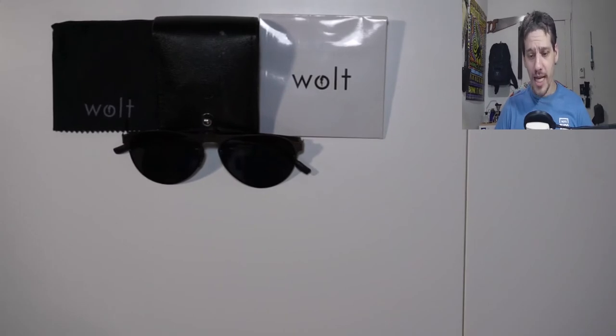Hello everybody! Today I have a pair of sunglasses that I've had for a little while now that I picked up off Kickstarter — and I totally forgot I had even backed them. This is actually one of my first backings on Kickstarter that I ever did.